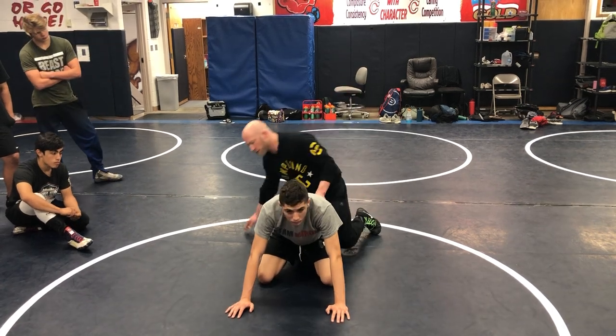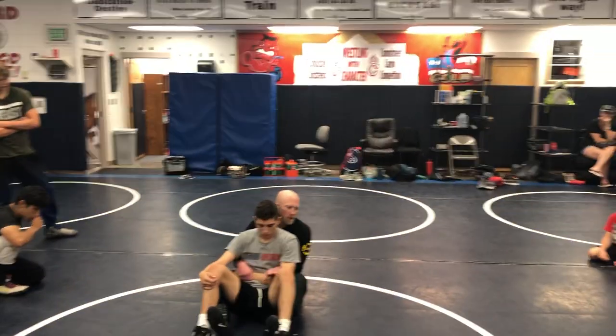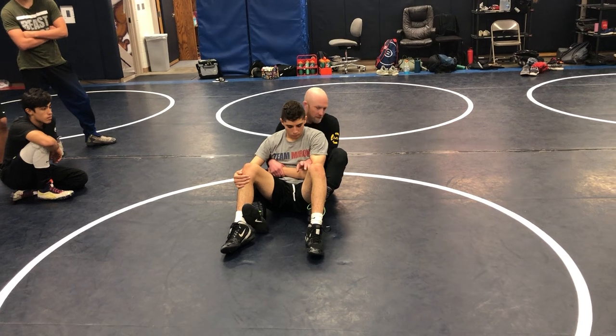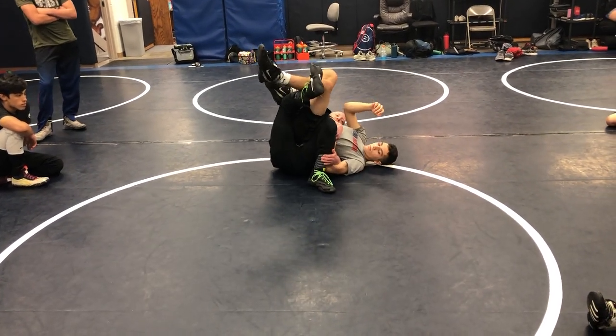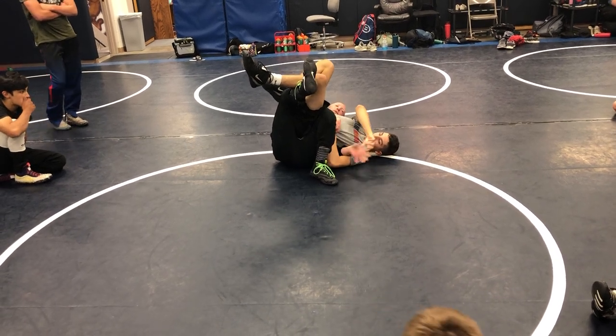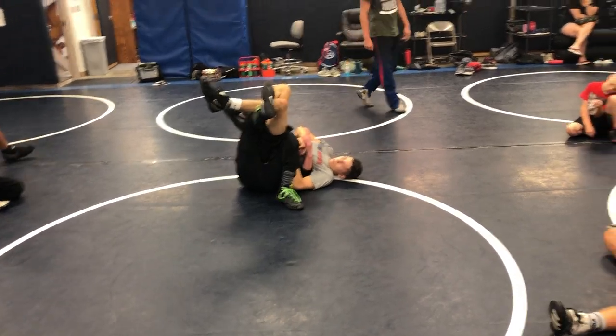So start on your butt. Anytime I get a two-on-one wrist tilt, we're setting it up with our crab ride. Bottom knee is gonna be to the ceiling — I'm gonna jump them off, find his far knee. Then when he starts fighting this hand, I'm gonna re-wrist. When he fights my hand, I re-wrist. Does everybody see that?